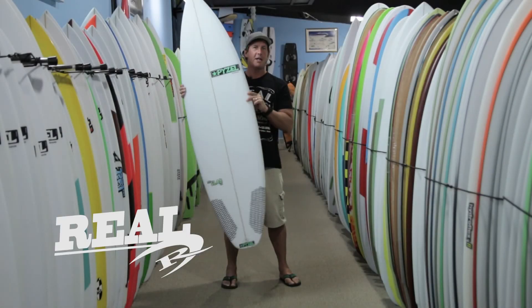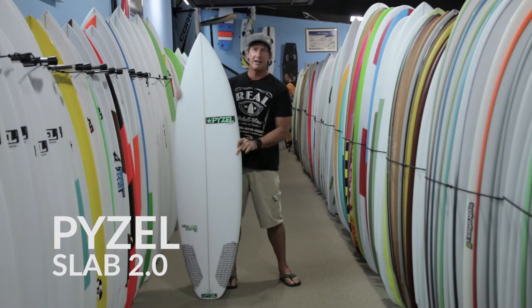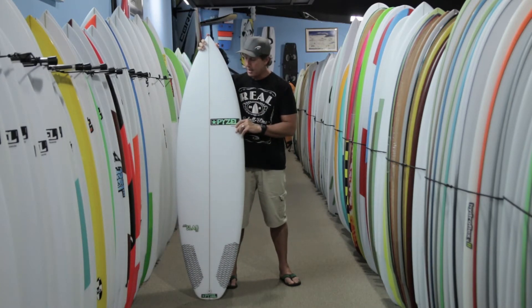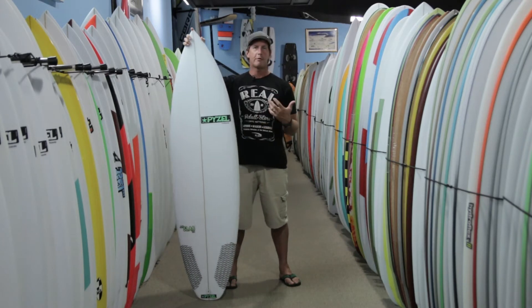Welcome to The Real Board Loft. I'm Tripp Foreman and this is the Piesel Slab 2.0. It's the updated version of the original slab — you can call it the Slab 1.0. We're going to start this review out by unveiling what this board actually is.